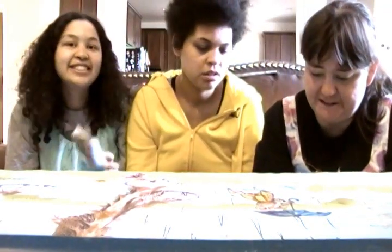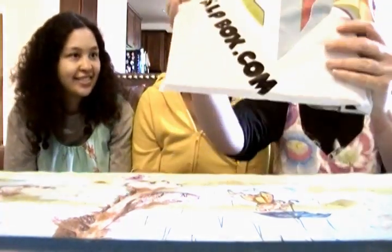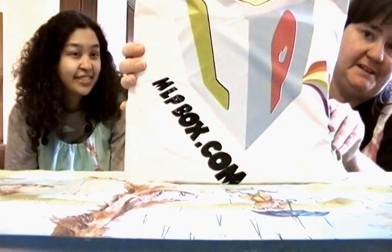Hello again, it's the Gilleries and today we are gonna be unboxing a bag — it's a box, a My Little Pony box. So let's see what we got in there today.